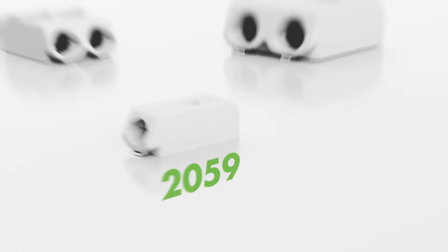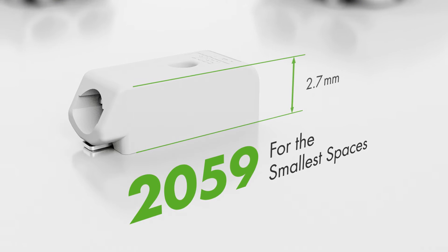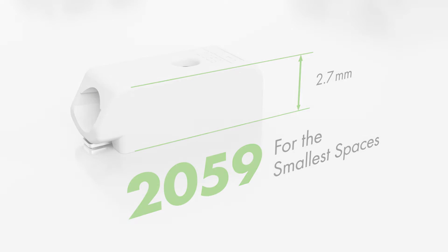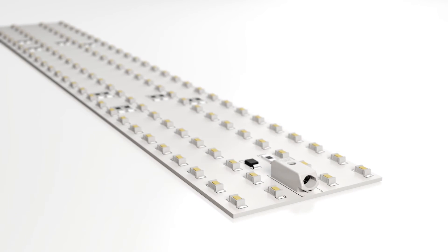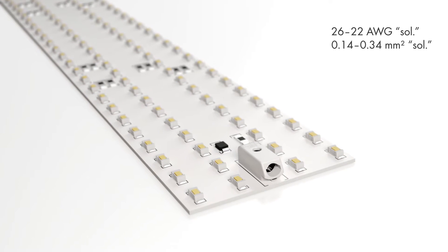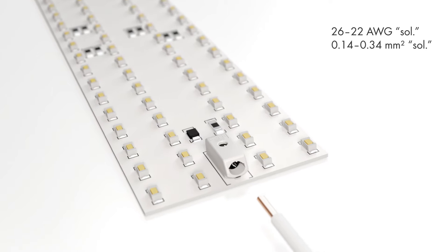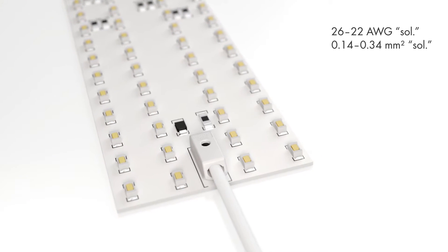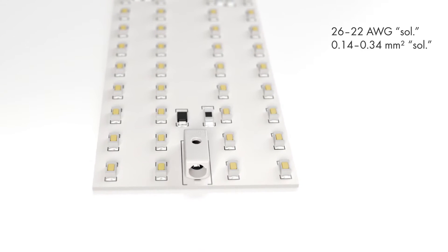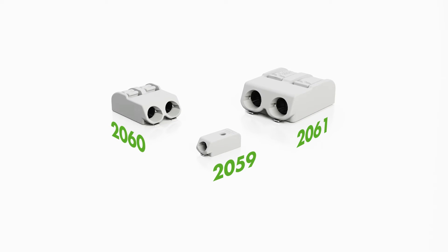The 2059 series, with its extremely low profile of just 2.7 millimeters, is ideal for spotlights, downlights, or streetlights requiring compact LED modules. These PCB terminal blocks feature push wire connections making them very user-friendly. Solid conductors ranging in size from 26 to 22 AWG or 0.14 to 0.34 square millimeters are pushed in, and conductor removal is performed quickly using an operating tool to open the clamping unit.